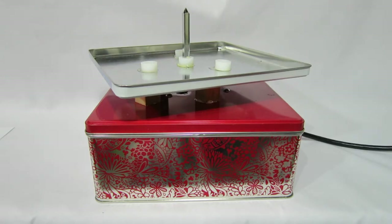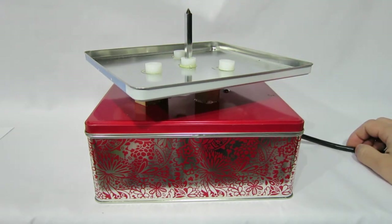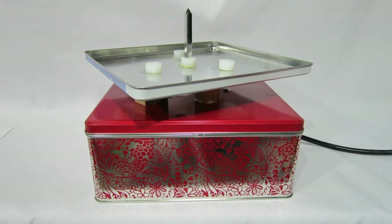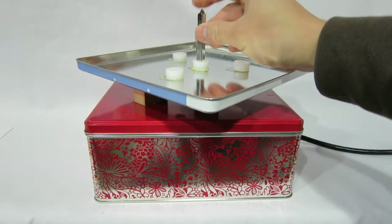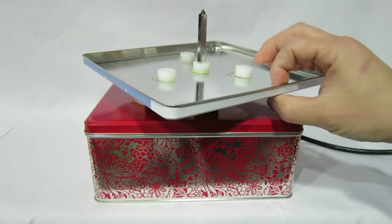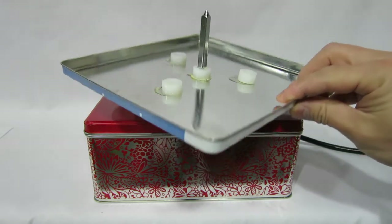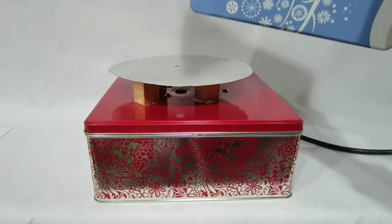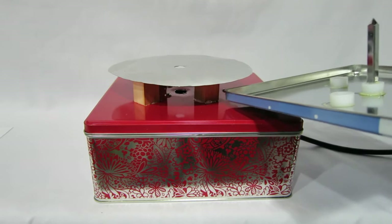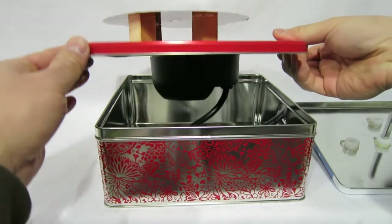Here is my turntable that I'm going to use for filming. This is all from a barbecue rotisserie motor — I found it had the perfect speed for rotation when taking pictures. The skewer from the rotisserie is also used, and these are bushings from a TV mount I didn't use, so I use those for spinning. They're plastic and spin very smoothly. This is a cookie tin top that I cut out with a wood brace, glued on top.